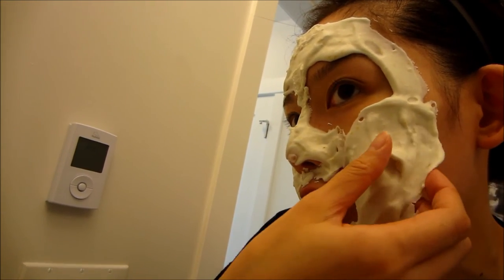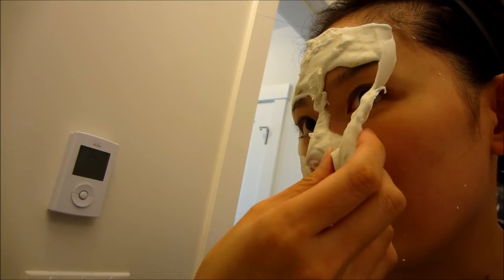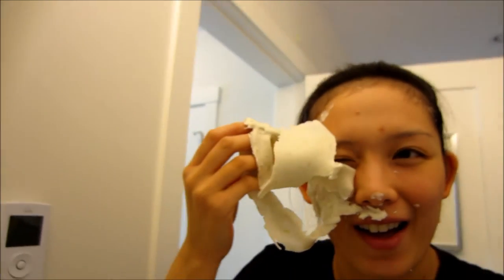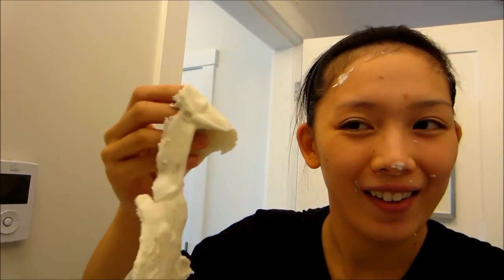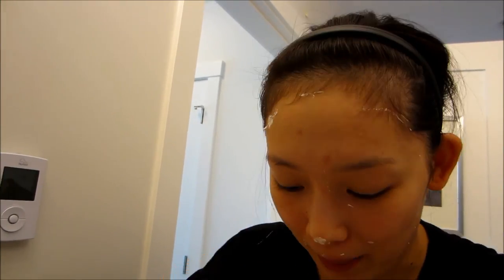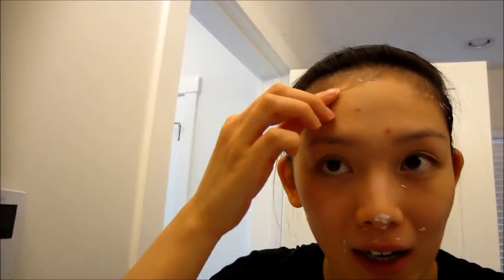Oh, it's very easy to peel off — that's so crazy, that's so cool! I still have these little bits stuck on my skin as well. I'm just going to go ahead and rinse my face with warm water and check it out.